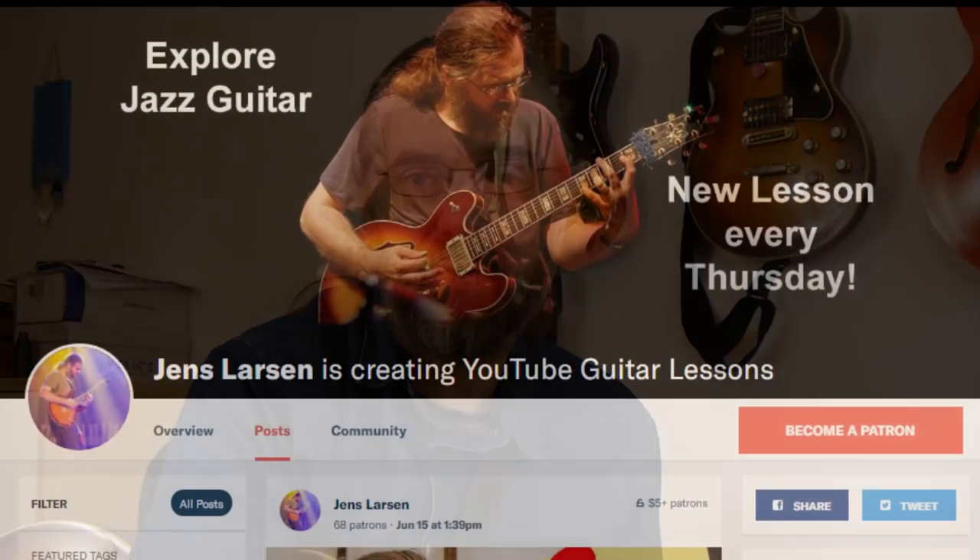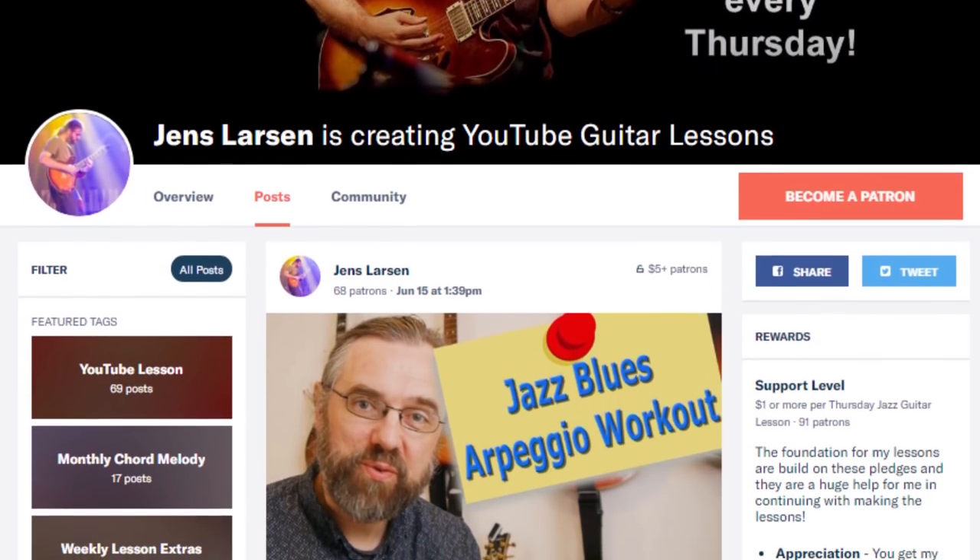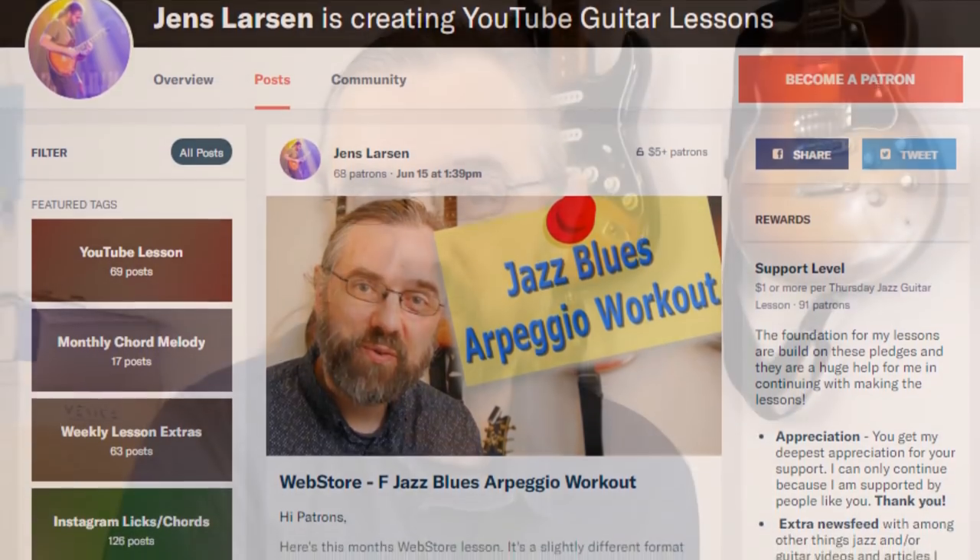The reason that I can keep on publishing videos every week is that there is a community of people over on Patreon that are supporting the channel. I'm very grateful for their support, and it's because of them that I can keep on making all these jazz guitar and music theory videos. If you want to help me keep making videos, then check out my Patreon page, and if you join us over on Patreon, I can also give you something in return for your support.